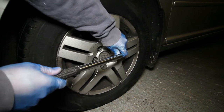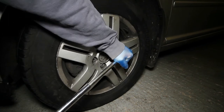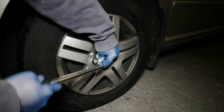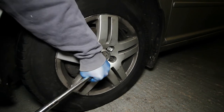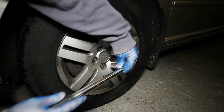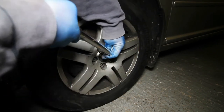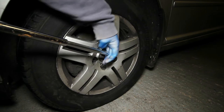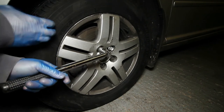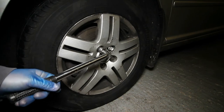This wheel brace is telescopic, so push it out, hold that, and then push down. Do the same with all the others — do opposites each time. Loosen them so they feel quite loose and then just nip them back up. There are five altogether including the locking wheel nut. The reason we do that while it's on the ground is the wheel can't move when you're trying to undo them — if you try to do that while the jack's up in the air, the wheel's going to spin.